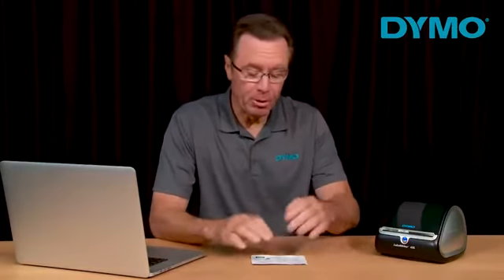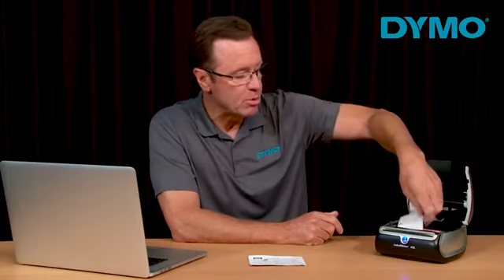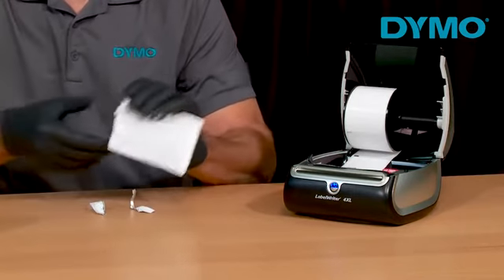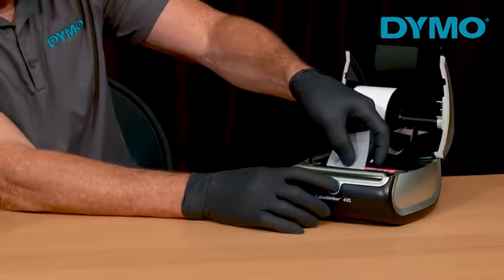If you need to clean your printer, cleaning cards can be ordered on dymo.com. The first thing you want to do is open the printer cover. If there are labels loaded, press the reverse feed button to remove the labels. Please take necessary precautions and use eye protection and gloves when handling the cleaning cards. Open the cleaning card pack, then place the cleaning card in the printhead.